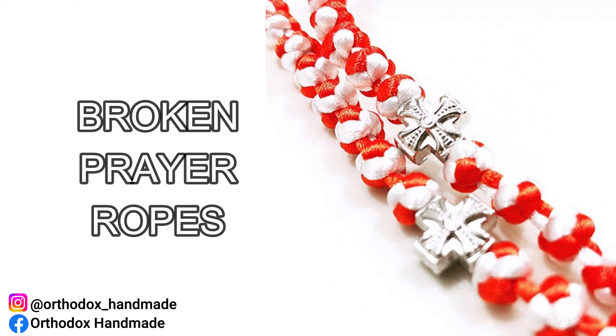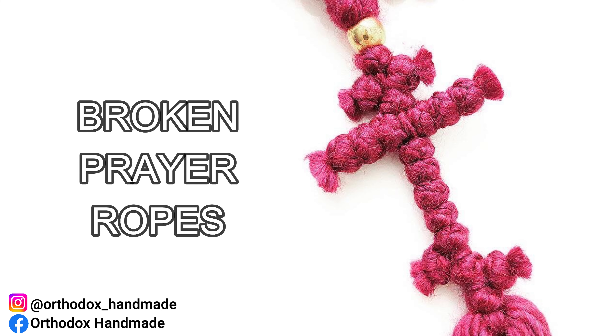Another question I get a lot: what do I do when a prayer rope is broken? When a prayer rope is broken from natural use and cannot be saved, the thing to do is to bury the piece. I've heard of people burning prayer ropes to dispose of them, but if it was me, I would bury the piece in the ground — especially woolen pieces with no or wooden beading, which would naturally decompose in the soil in as little as three to four months, depending on environmental conditions.